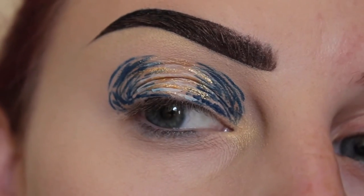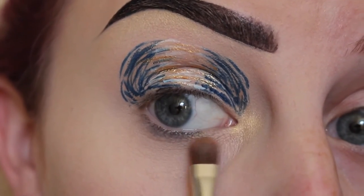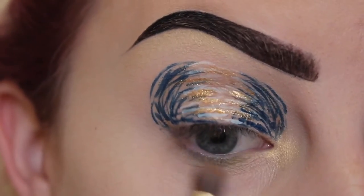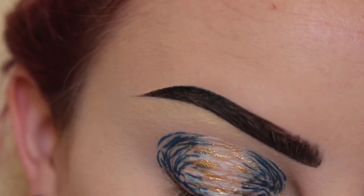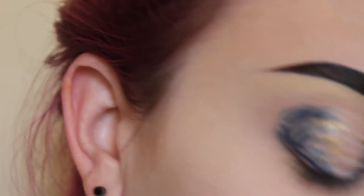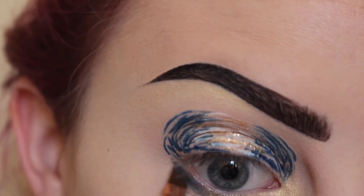Now that my eye is dry, I think I want one more line up here with white. I'll put Legend on the lower lash line too. It needs definition, so I'll be using this angled brush and taking Dark Wave, applying that to the outer corner of my lower lash line.